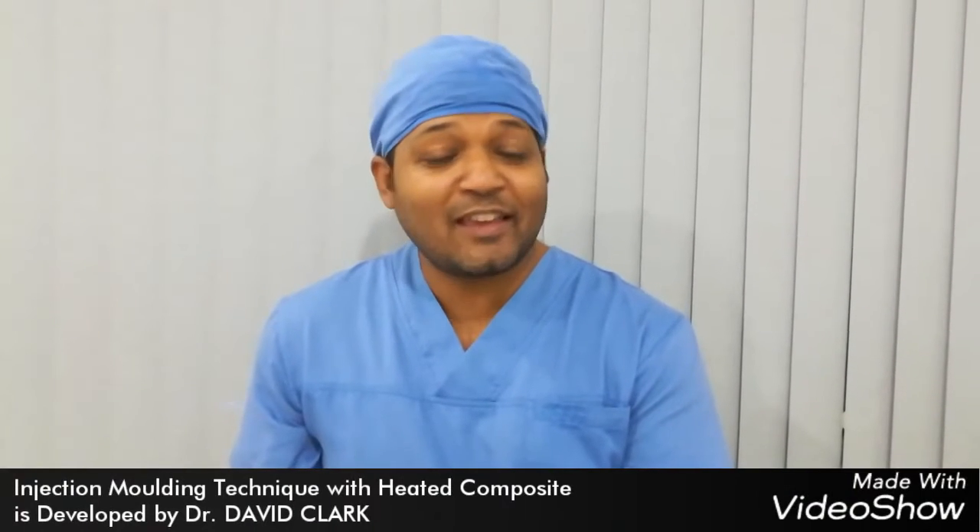Hello viewers, welcome to Dr. Nils Dental School. Today I am going to show you the injection molding technique with heated composite. This technique is the modern technique of composite restoration to make the composite strong and stable. As a result we can get very long lasting restorations. So let's see how we can do this very easily in each and every restoration and get long lasting restorations.